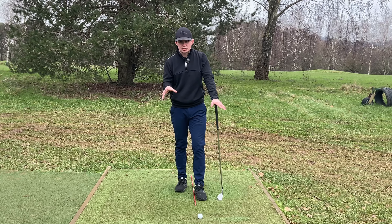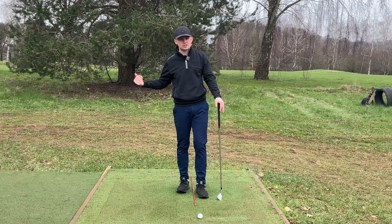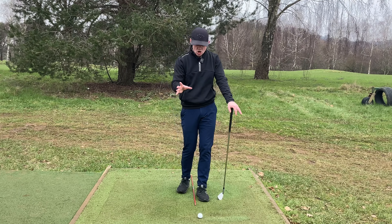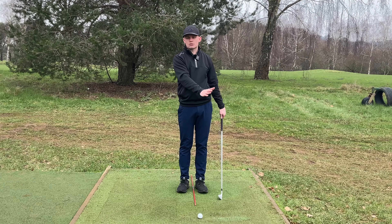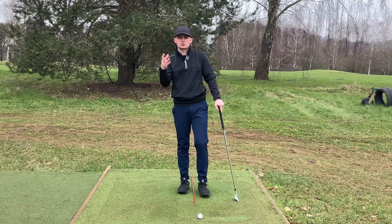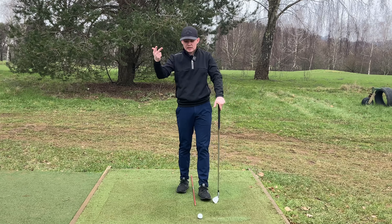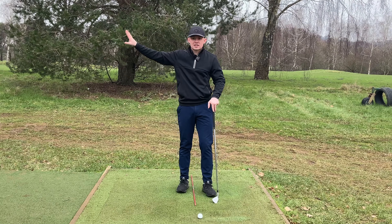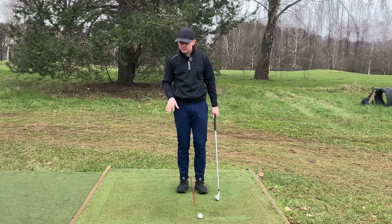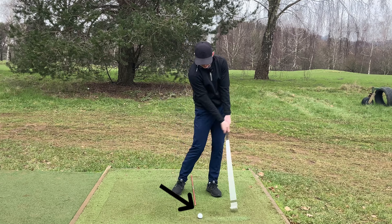Ball position is so important because it depends what club we're using as to what we're trying to see at impact. For anything hit straight off the ground — no tee — we need to see compression on that golf ball, meaning we need to be hitting slightly down and forward. There's a number on all launch monitors called angle of attack, which is how the club head is traveling into the ball. With wedges, irons, hybrids, and three-woods off the ground, we want a descending blow, which is why players play the ball slightly further back in their stance.